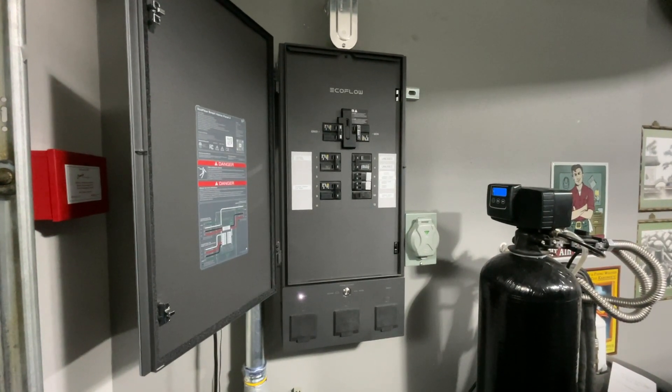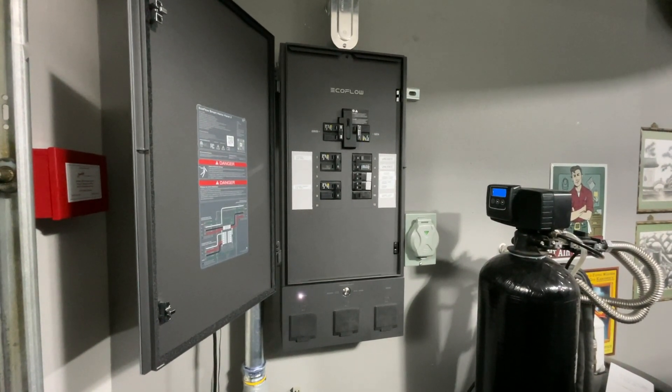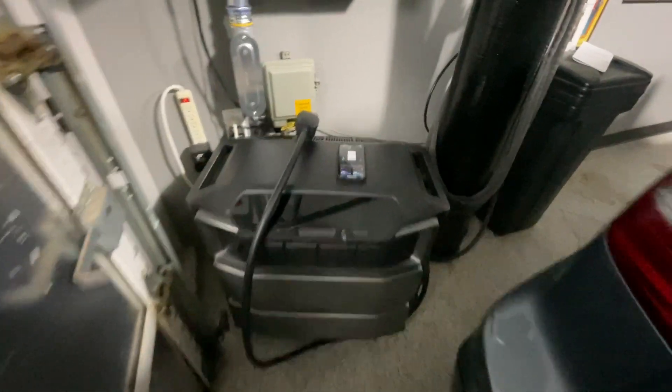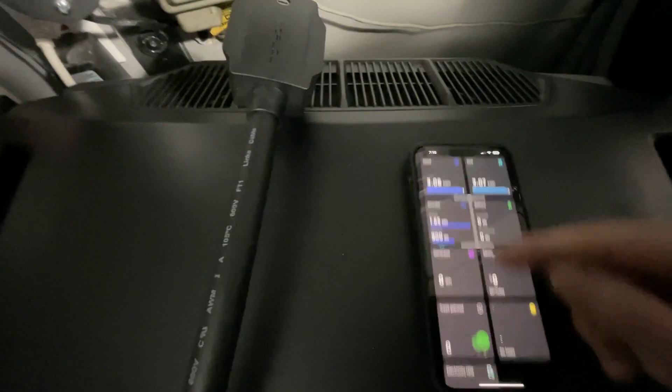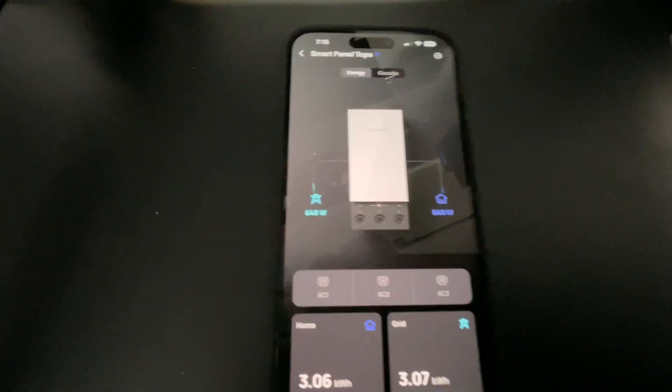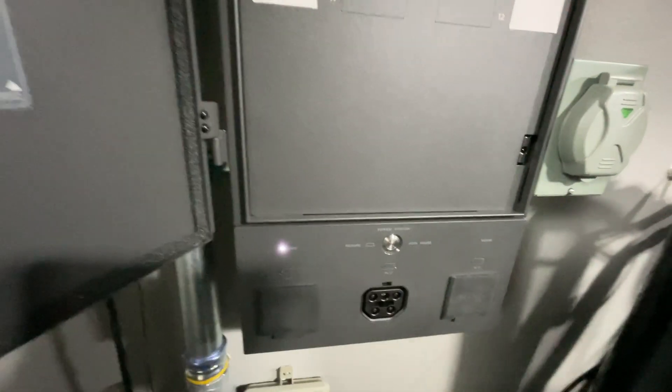Hello, this is a video demonstration of the error I'm having on my Smart Home Panel 2. I've got my DPU down here. You can see this cable here is locked in position. The iPhone app is running. No battery display just yet. Notice the status of AC 1, 2, and 3. I've tried this on all three of the inputs.